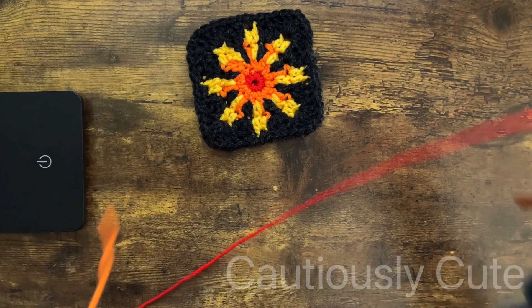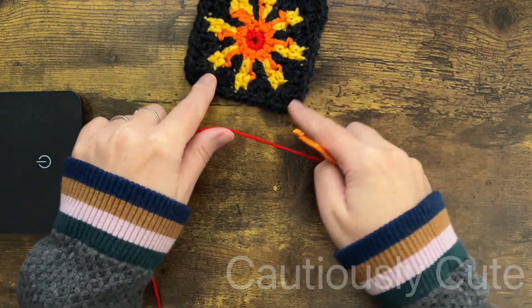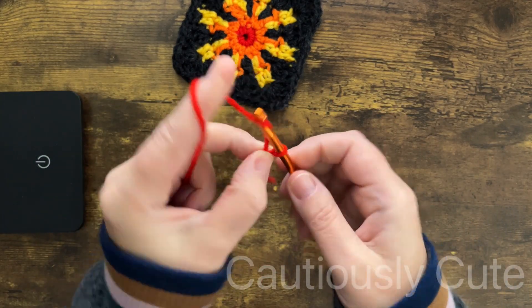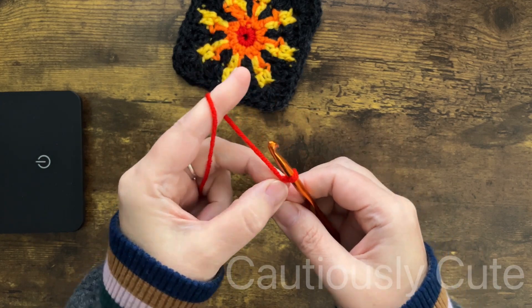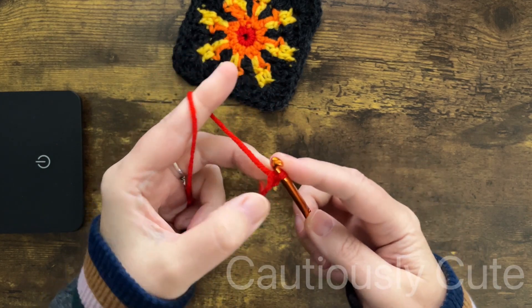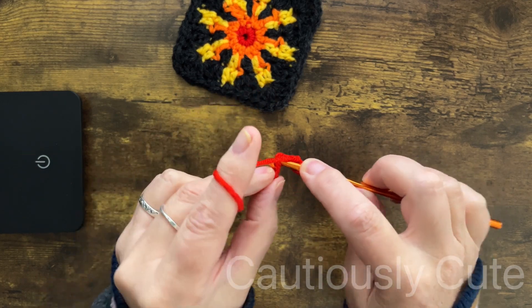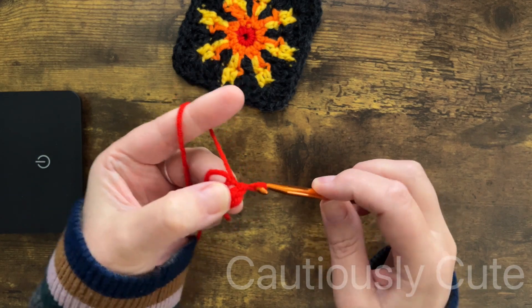You can use four different color yarns as I do, or you can use only three, but make sure that you have at least two different colors for the sun and one color for the background. We will start with chain three and then we close this chain to make a circle.